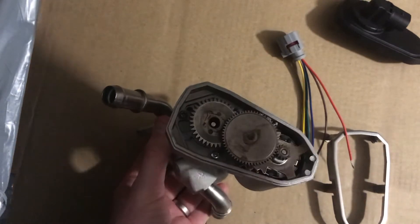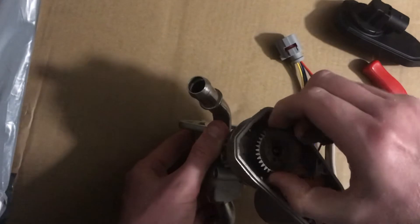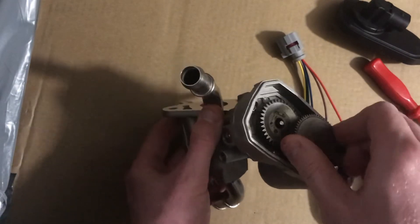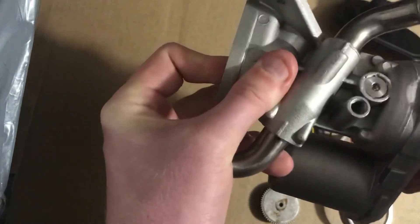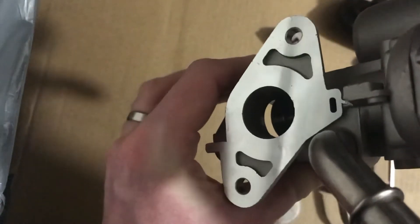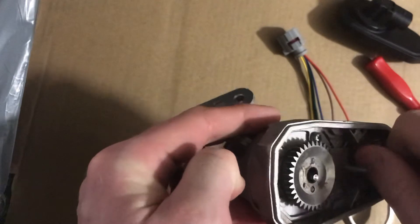From the motor you've got your power connectors and then a series of gears. All that happens is that when you power it up — you can see it clearly through there — it opens up the valve through that cog there. And as soon as you let go, it springs closed.